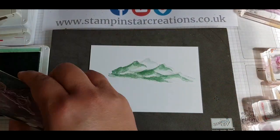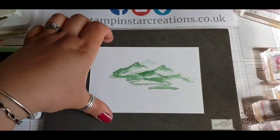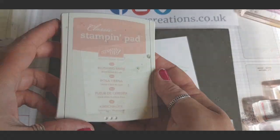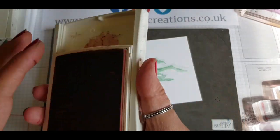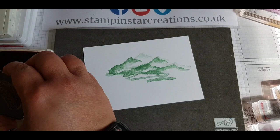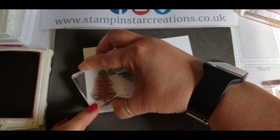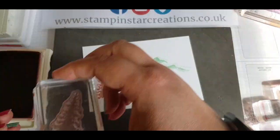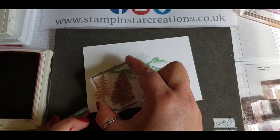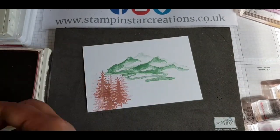Stamping again to get another impression of ink onto my paper. Then using the pathway stamp with the same colour, and going in with Blushing Bride to add some trees — this is the biggest tree out of the set. I'm stamping a few times to lay down the different layers of trees onto my cardstock.